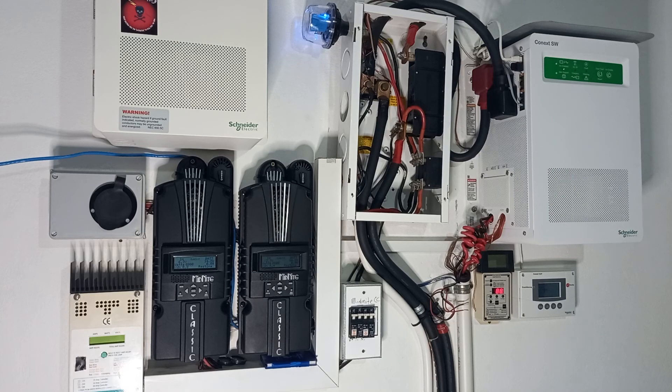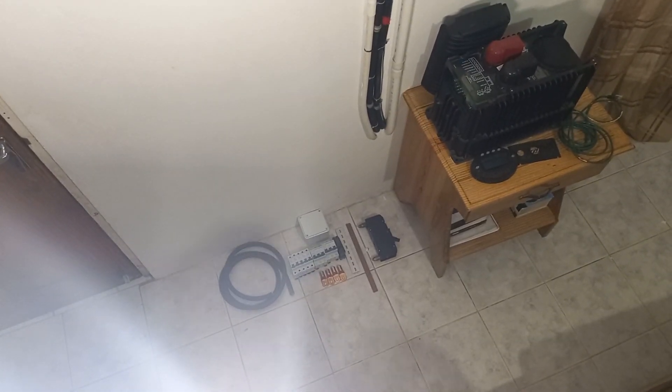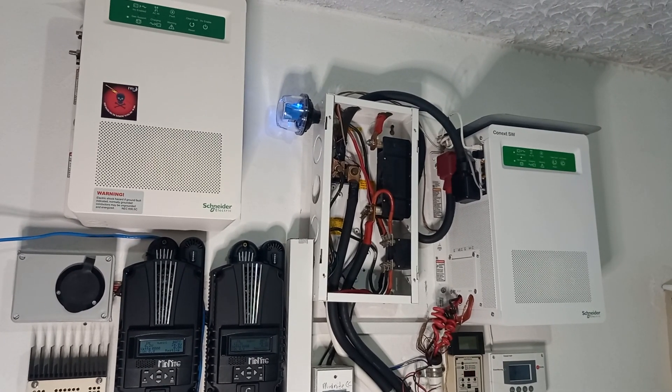Here is the hardware we'll use to set up the multi-unit configuration: a piece of four-ought cable, some miniature AC breakers, DC breakers, lugs, and another breaker to facilitate connecting the two inverters together. And that's pretty much it for this video — stay tuned, another one is coming soon. Thank you.